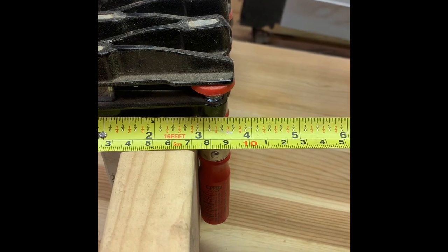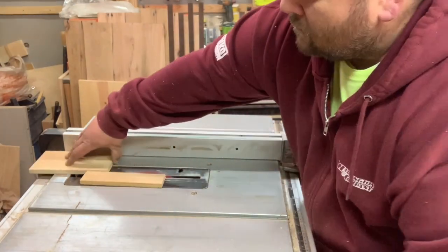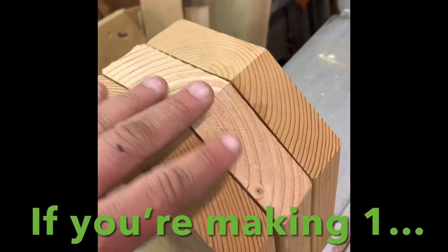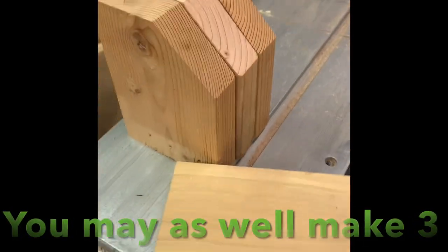If I give it a little bit of space on each side... I didn't have a third block already cut with that angle, so I went ahead and made up another block from some scrap wood I had. Now I have those three and those three.